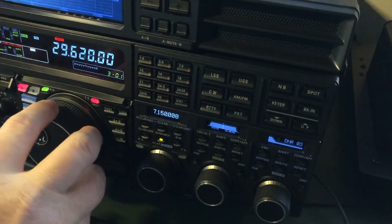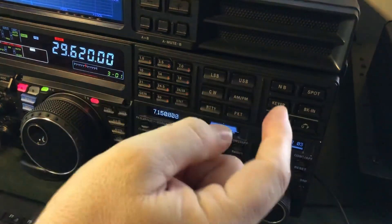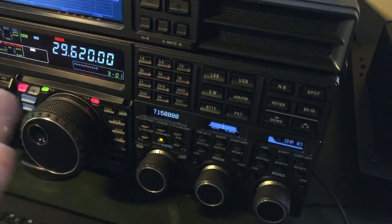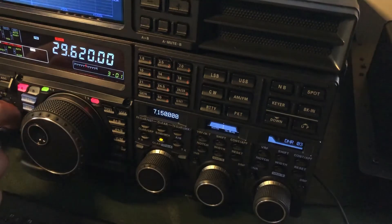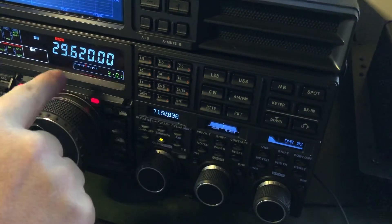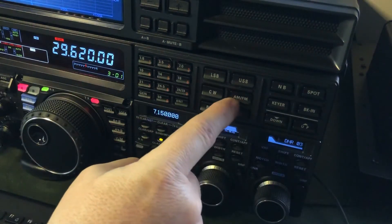You can just move the VFO — the first repeater is on 29.620, then there's 29.640, 29.660, and 29.680 — but I need an offset for the repeaters and I need a tone. This is where you have to read the manual. I'm nitpicking here; this is a great radio. I'm just saying the memory management and what I'm about to show you might be considered a little less intuitive.